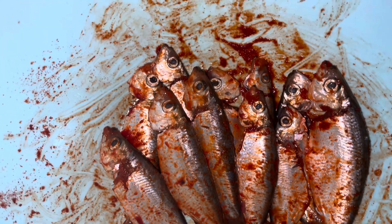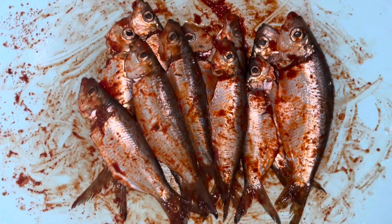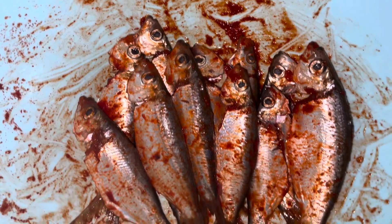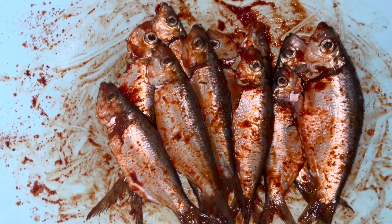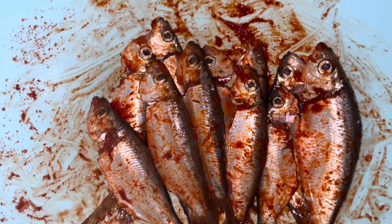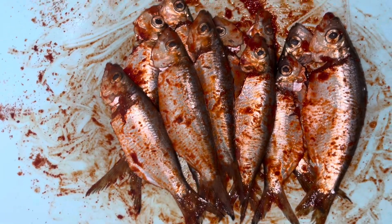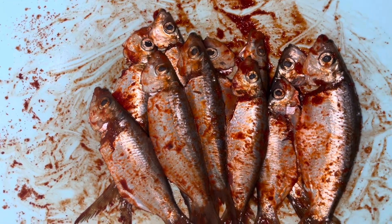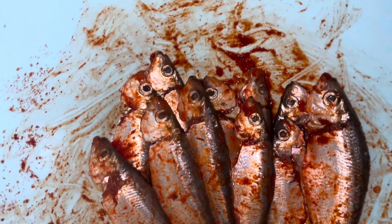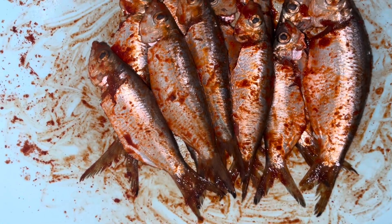We are going to fry these beautiful small fish — they are fresh fish. A friend of mine gave these fish to us. Freshly caught small fish are very good for frying. We marinated them with chili powder and salt, so they are looking great and ready to fry.